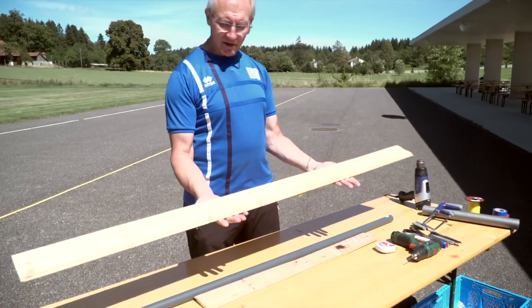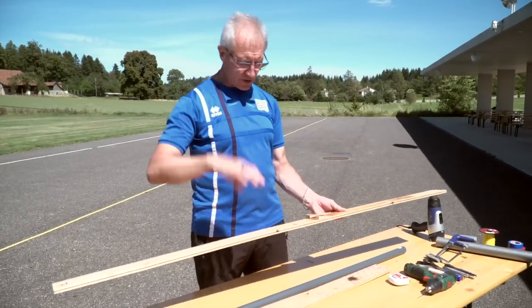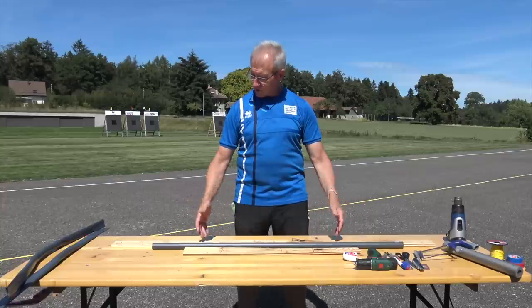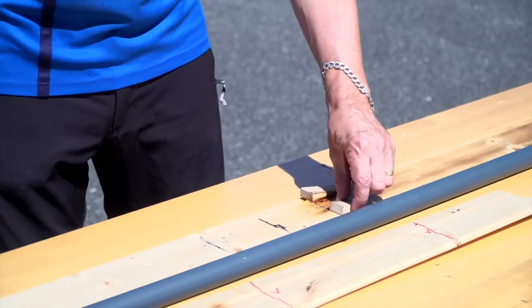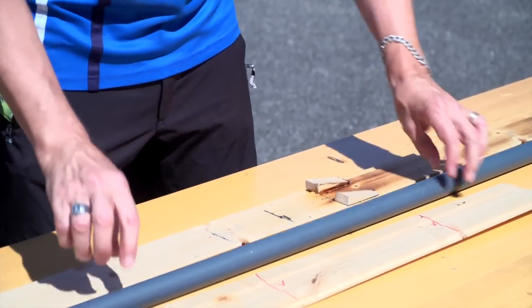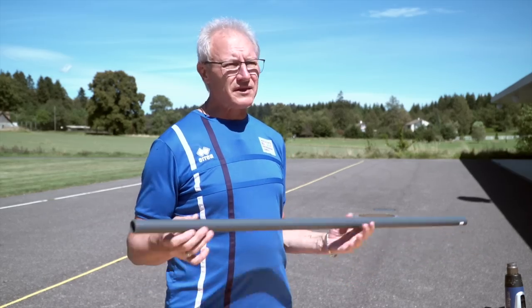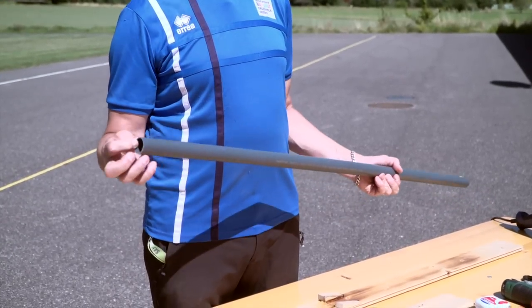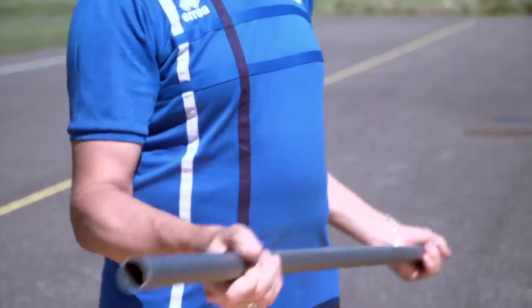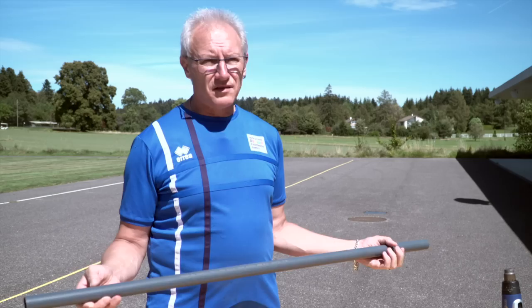This is ordinary laminated board that you use to make floorboards or wall coverings — these are just leftovers and you've got two of them to use for your bow. We've got two little wedges which we will place the PVC pipe in between. A very important thing about this pipe is that the wall must be a minimum of 1.6 millimeters thick.